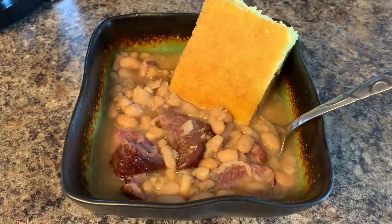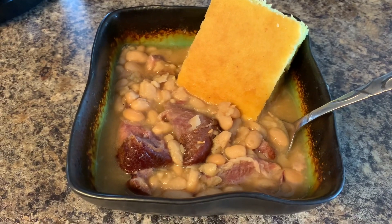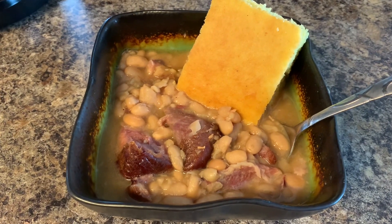Hey guys, welcome back to Jackie's Southern Soul. In today's video we are going to be making some great northern beans with smoked ham hocks, and we're going to cook them in the crock pot overnight. Let's get started.